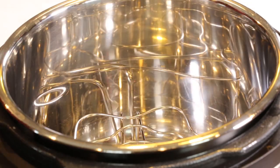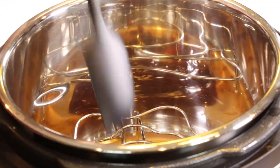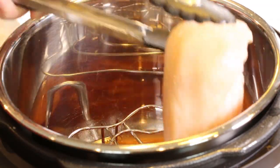To our Instant Pot we're going to add the steamer rack, then we're going to add half a cup of your favorite barbecue sauce and half a cup of plain water. Give it a quick stir, then we'll add our steamer rack back into the Instant Pot.